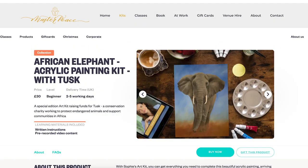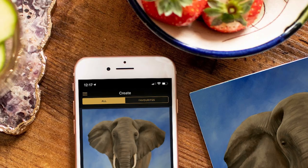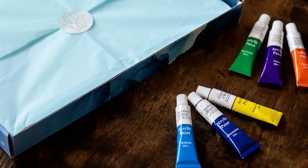If you don't already know, Masterpiece create at-home beginner-friendly painting kits. Each kit contains everything that you need to paint your own African Elephant painting, including high quality paints, a canvas board, brushes, and a Masterclass tutorial with yours truly.